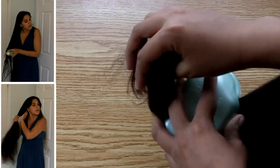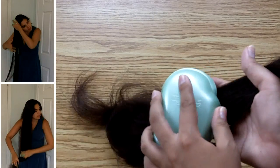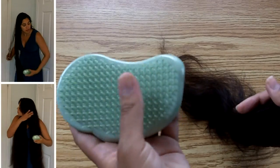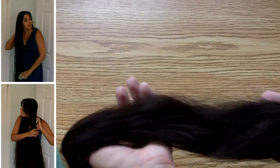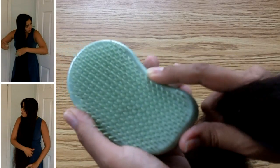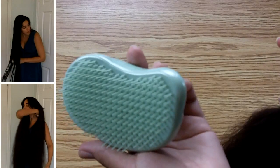In terms of detangling, it tugs my hair just slightly less than my paddle brush and far less than any comb I've ever used. If you've seen my past videos, you know how much I hate combs. How my hair feels after brushing it dry — it is slightly fluffier than if I were to use a comb, but it's soft and I can run my fingers through it, which is kind of hard for very wavy-haired girls such as myself. Also, the base of this brush doesn't have any rubber in it like my old paddle brush, so it doesn't give me any static or flyaways.